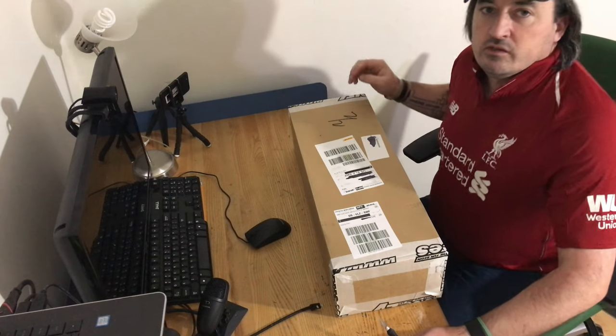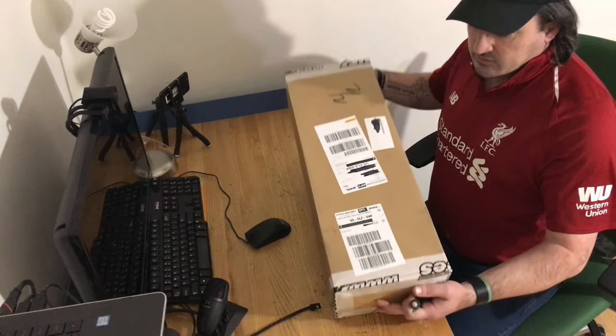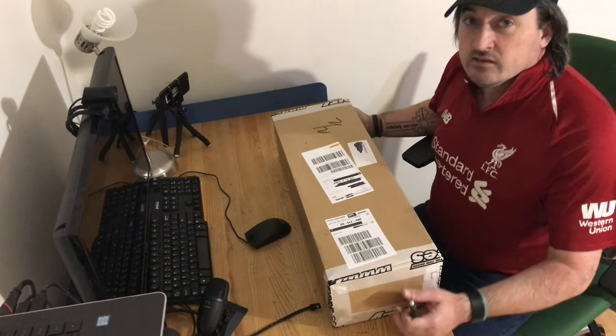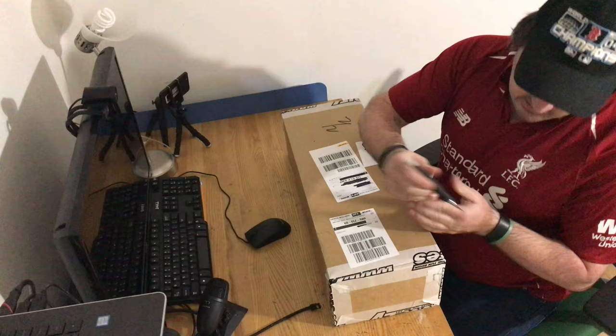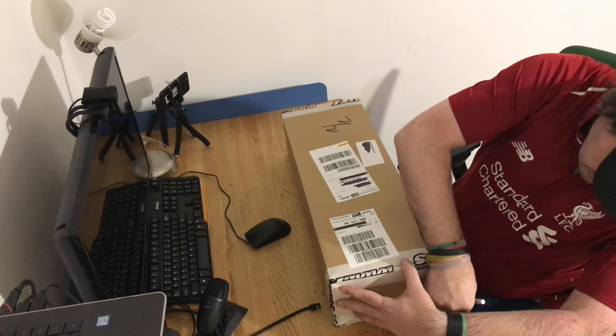Hey everybody, Sean here from Sean's RC Adventures. Today we're going to unbox the Team Reefy. This is the D130 6x6 chassis. As you can see, I've not opened it, so you're going to get to see it for the first time as well as me.